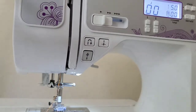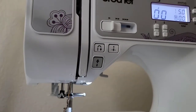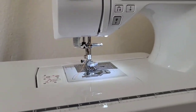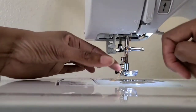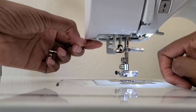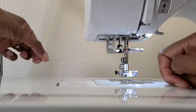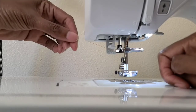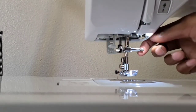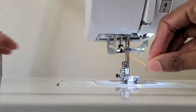If I wanted to do some basting, I would set it to 5.0 because that's a large stitch width. I did not thread my needle because I don't personally know how to use the auto-threader on these regular sewing machines — I know how to do it on my embroidery machine but not on this one.